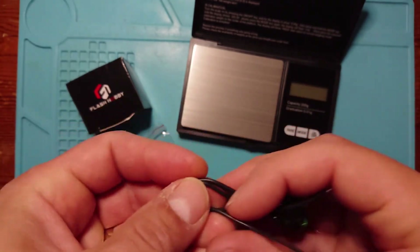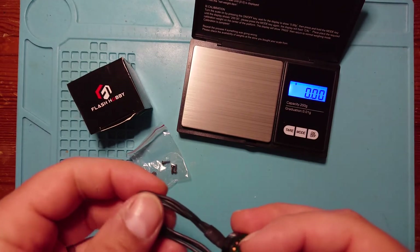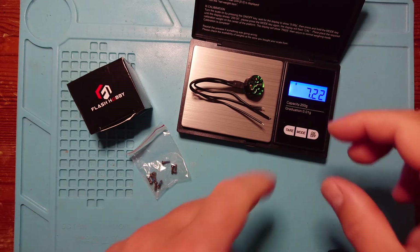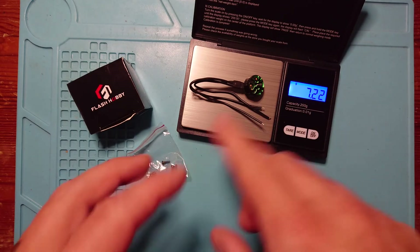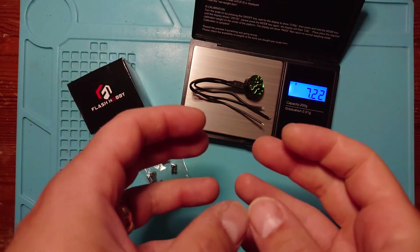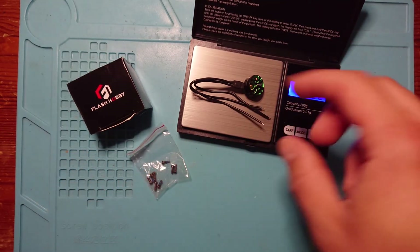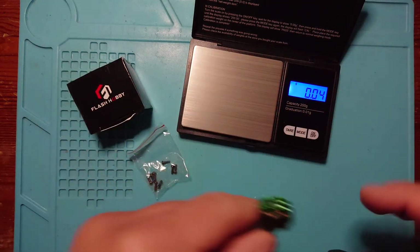Let's have a look at the weight — we'll put it on the little scales to get an idea. The motor comes in at 7.22 grams, and that obviously includes the full length of wire but no hardware. You'll be cutting down the wire which will make it lighter, but then you add the hardware to screw the motor down, and obviously a prop, so that will affect the overall weight. The motor on its own with the full length of wire is 7.22 grams, which is pretty good.